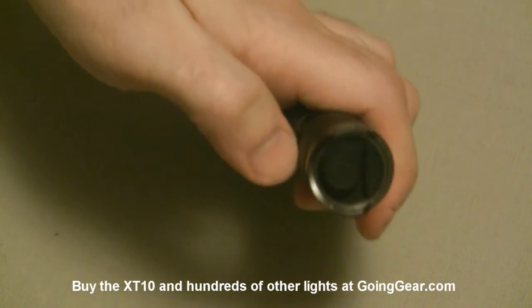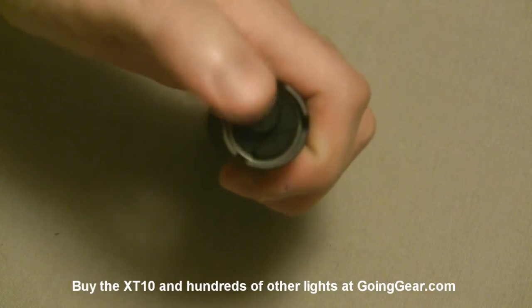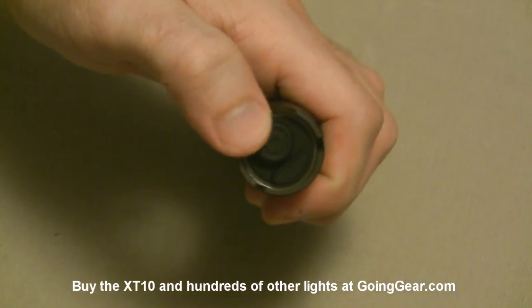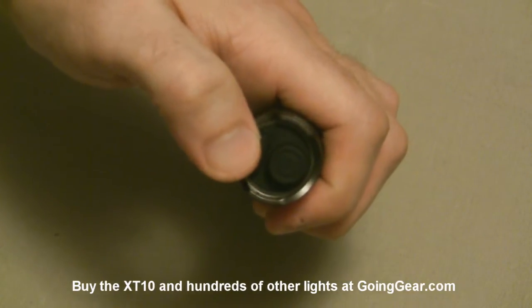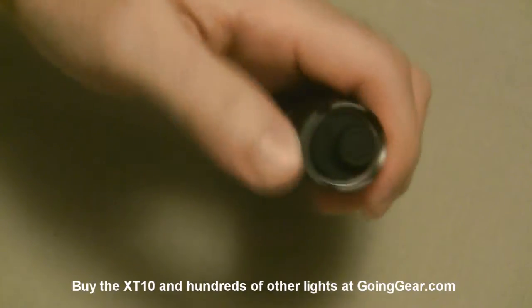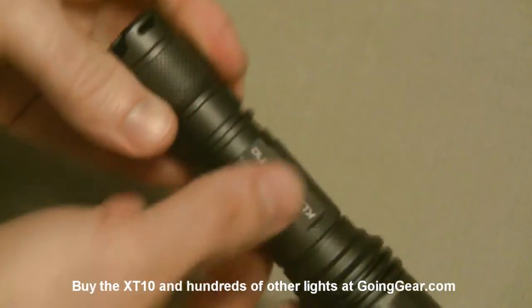Switches are on the back. This one actually has two switches. This one is your main switch - it's going to give you the momentary activation and power the light on. And this is going to be your mode changer, and it's going to activate strobe regardless of which mode you're on. We'll show you all that in just a second.